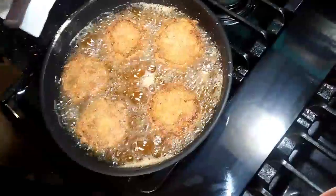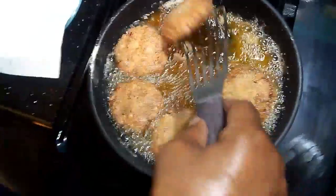We're getting ready to take them out. I'm going to give them one more flip on this side — turn them over one more time.